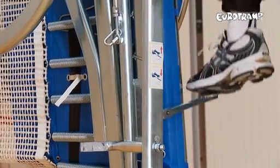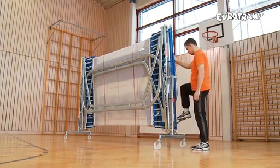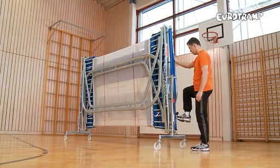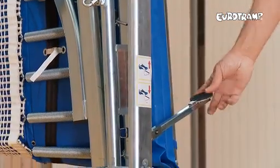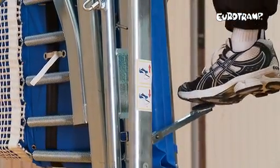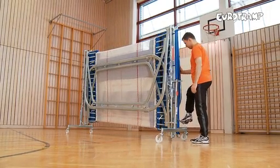This advance allows all large trampolines to fit through standard-sized doors and makes assembly so much easier. This system uses a foot-action pump system to allow you to easily lift the trampoline. When a certain pressure point is reached, further pumping lowers the trampoline again.